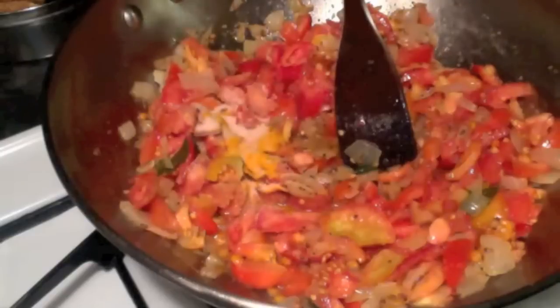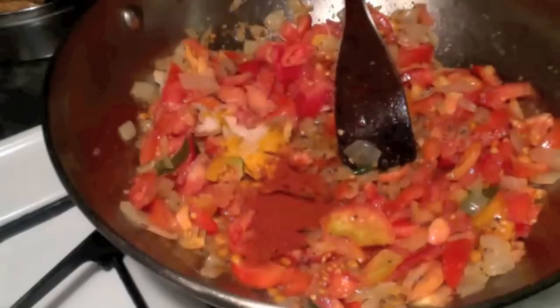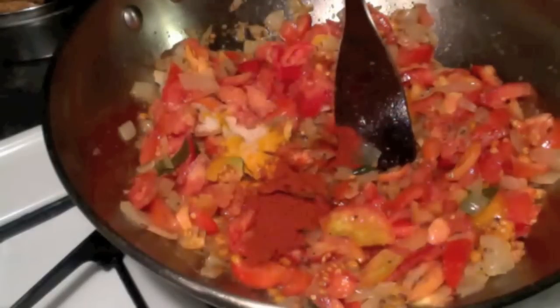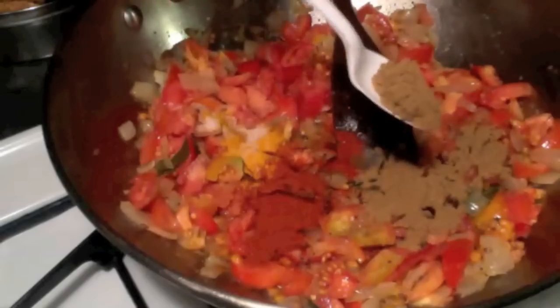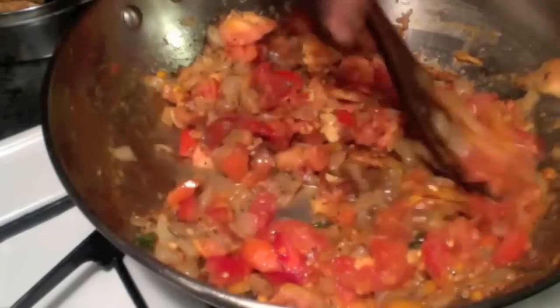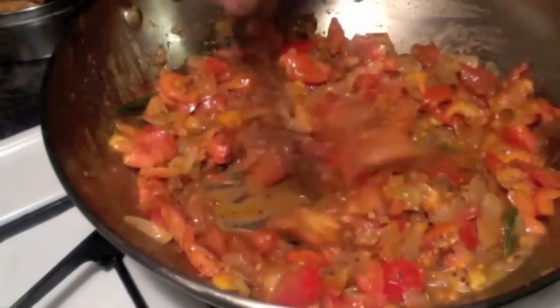Add some sea salt and about one teaspoon of red chilli powder — for more spiciness you can add more. Then add two teaspoons of coriander and cumin powder. Mix them well and again cover it and cook for about five minutes.